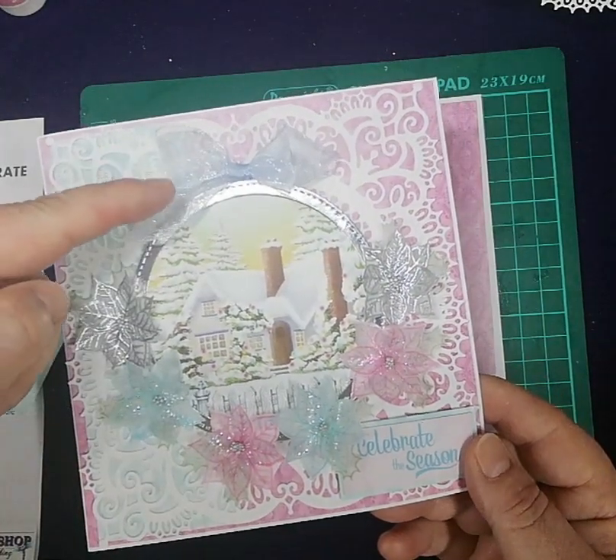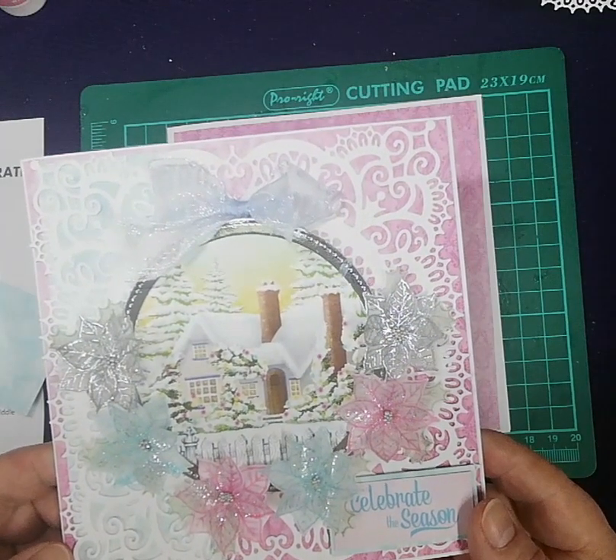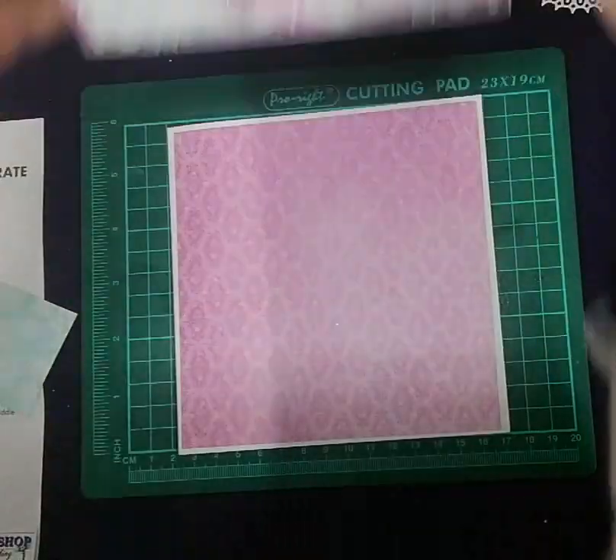Now you can make up your bow ready. I warn you, the bow's not easy to make. The organza's hard to tie a bow in, but you can do it — I know you can.